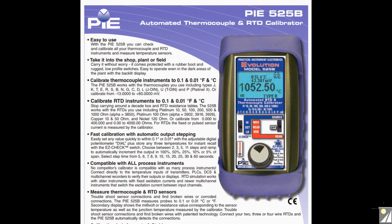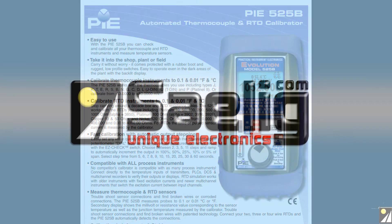For detailed specs, free technical assistance, or additional information, please contact us now.